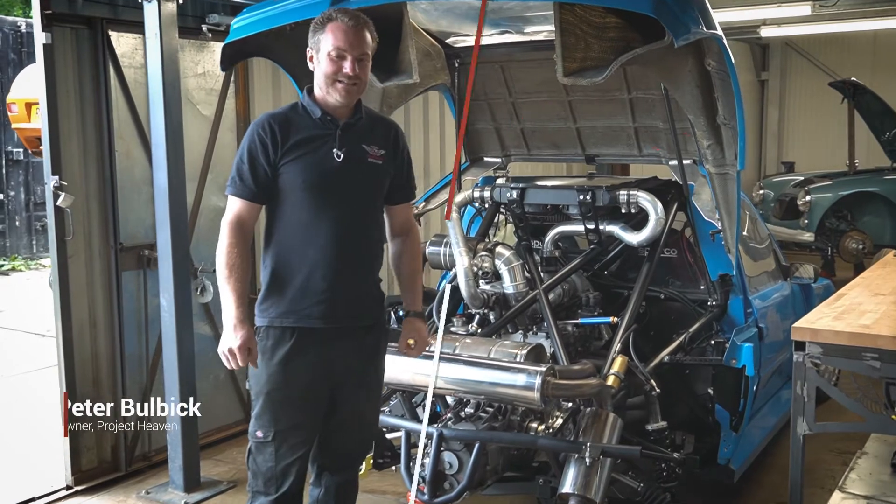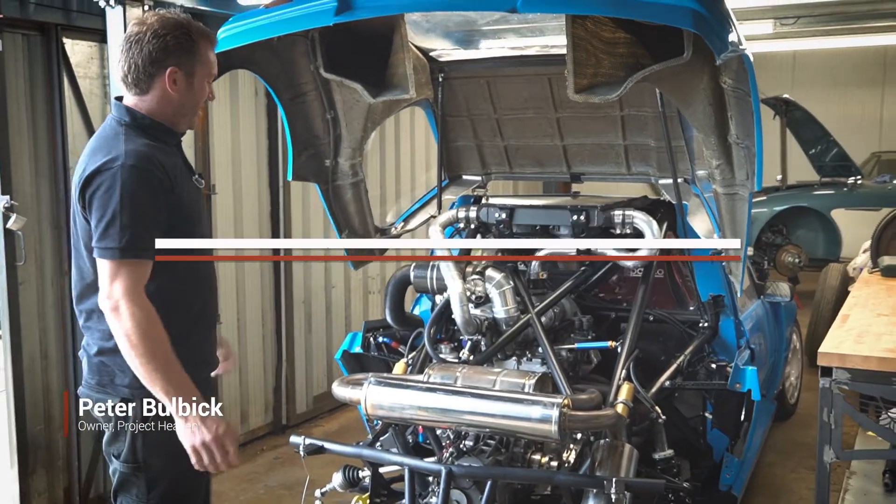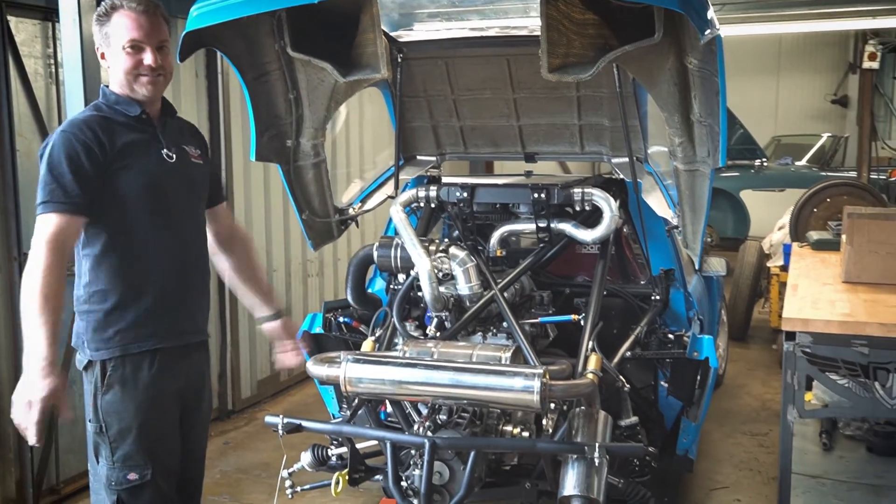Welcome back to our T16 project, which is known as the Zost 16. Since the last time you've seen the car, a lot of things have changed.